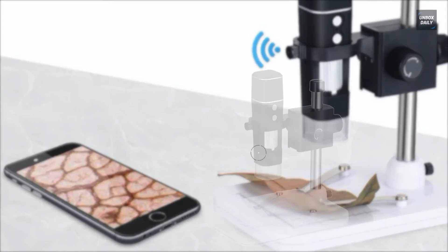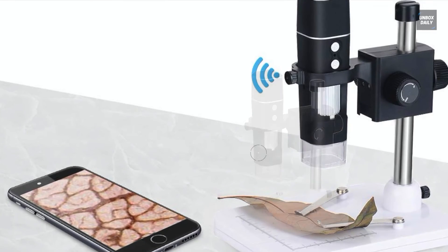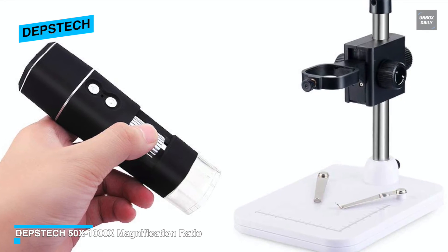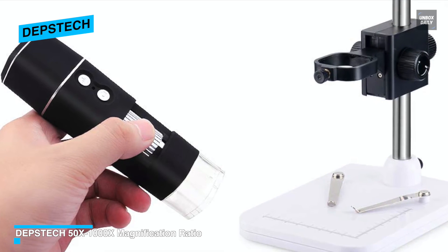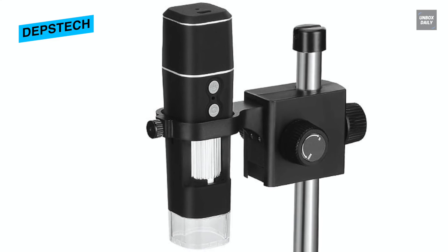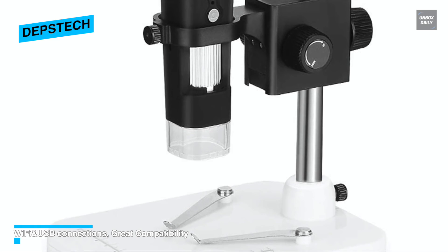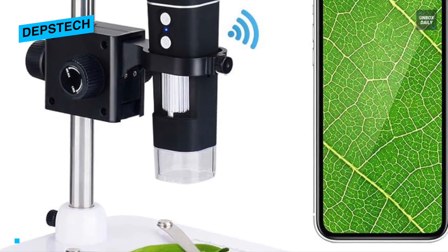This digital compound microscope features high magnification for clear video on iPhone, Android, and PC, along with HD photo capture and video recording via the bundled app. It includes a 1-megapixel camera compatible with iOS 6.0+, Android 2.3+, and Windows XP, Vista, 7, 8, and 10 (except Windows 10 Pro). Built-in 8 LED lights with adjustable brightness and a detachable metal stand make this a compact and versatile microscope. A free driver is available for download on your phone or PC.